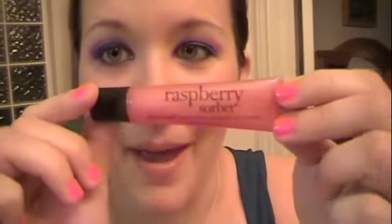Ta-da! We have pink and blue eyes. I'm not going to do anything on the cheeks because this is such a vibrant look — I just don't want to go any further with it. So I'm going to do some lip gloss. This is Raspberry Sorbet by Philosophy — it tastes really good and smells good. It's just kind of a pink sparkly lip gloss.